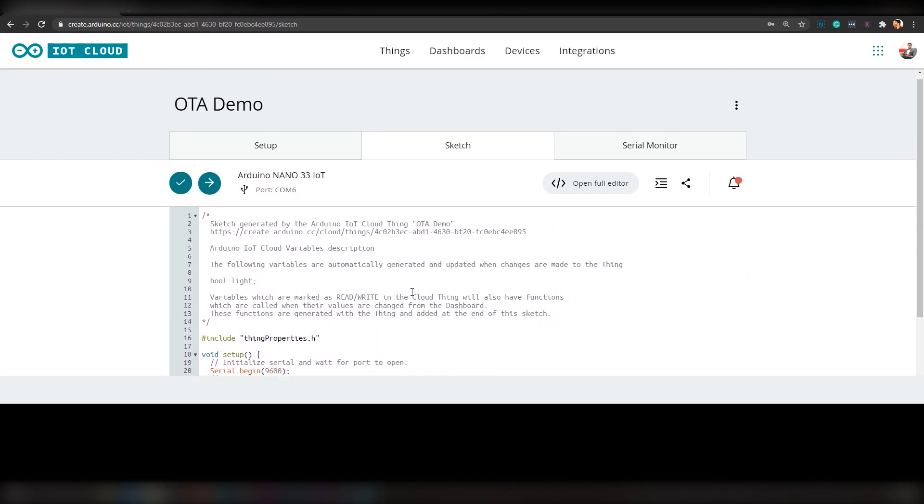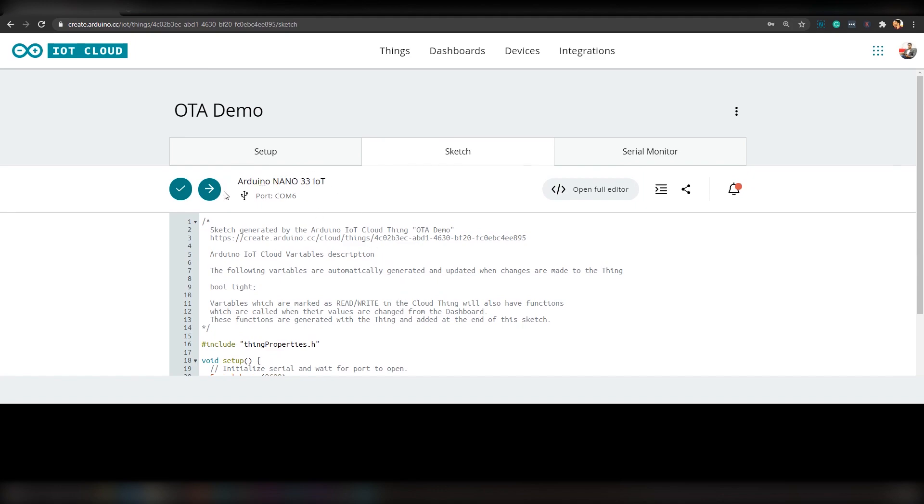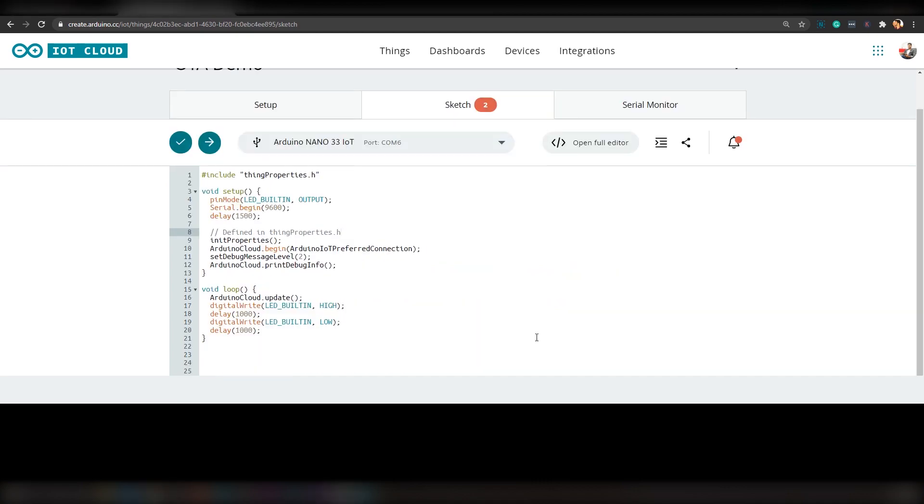So this is the skeleton code. If you look here, you can see that Arduino Nano 33 IoT is connected to port COMB6 of our PC. Here is the blink sketch. According to this code, the built-in LED will turn on for 1 second and turn off for 1 second, and will repeat — that means it will blink once every second.